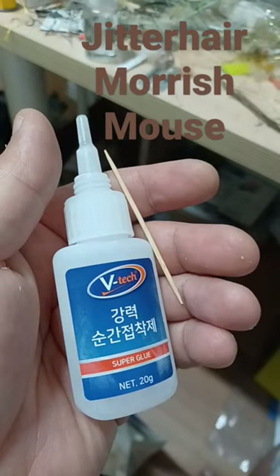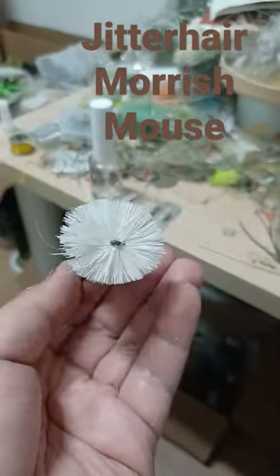Use super glue and a toothpick to start shaping the lip. Do a rough trim to get an idea of the shape.